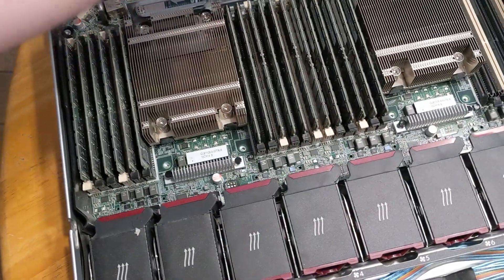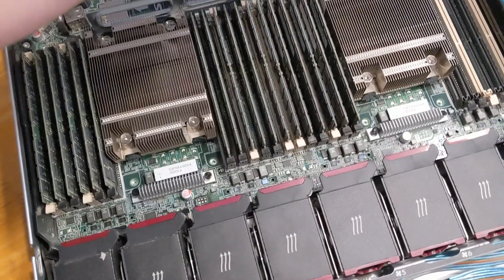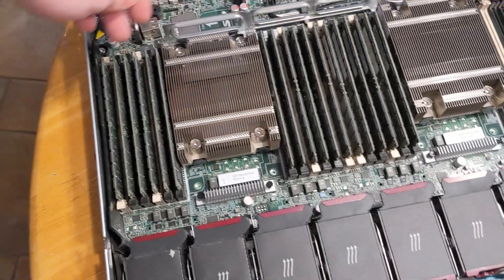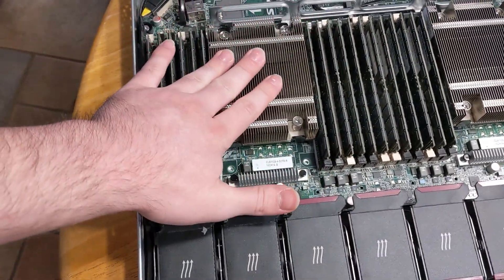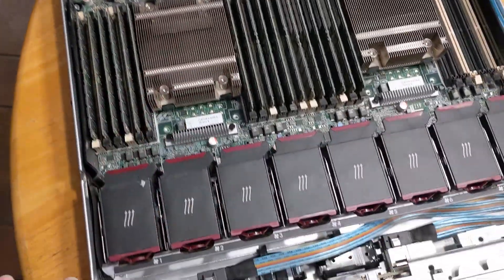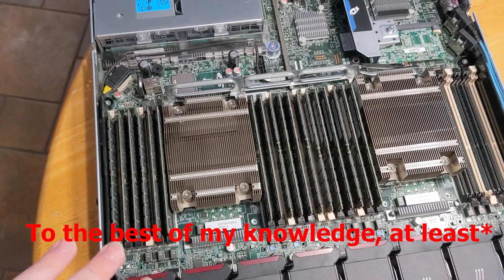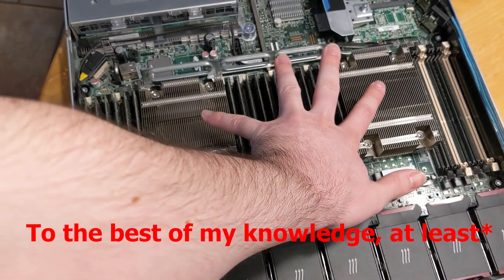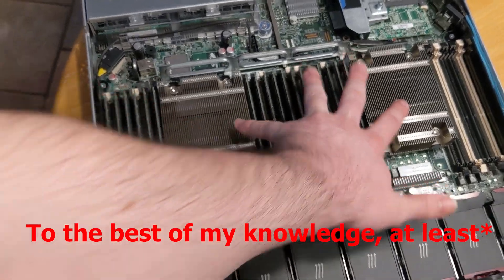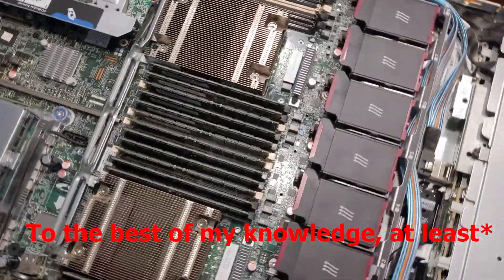This memory I just pulled out, as well as the memory up to here, is all for this processor, and the mirror on the other side goes to the other processor. There's a chip on here that helps these two processors communicate and evenly distribute loads for processes running on them.